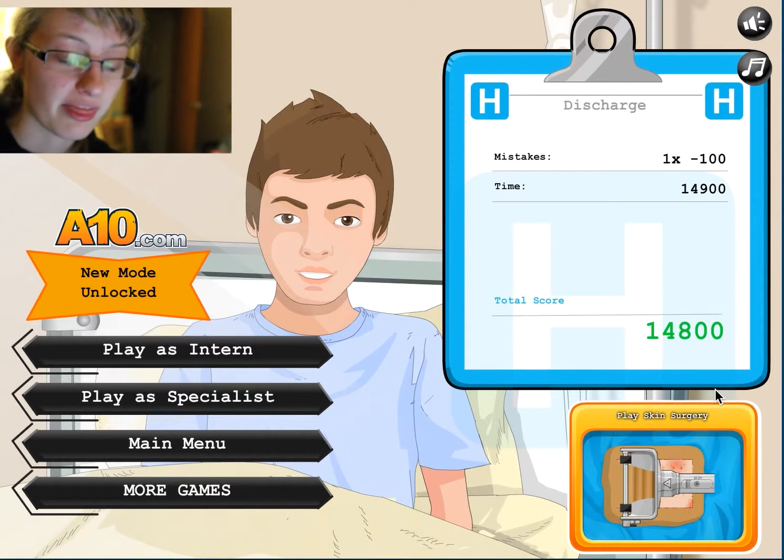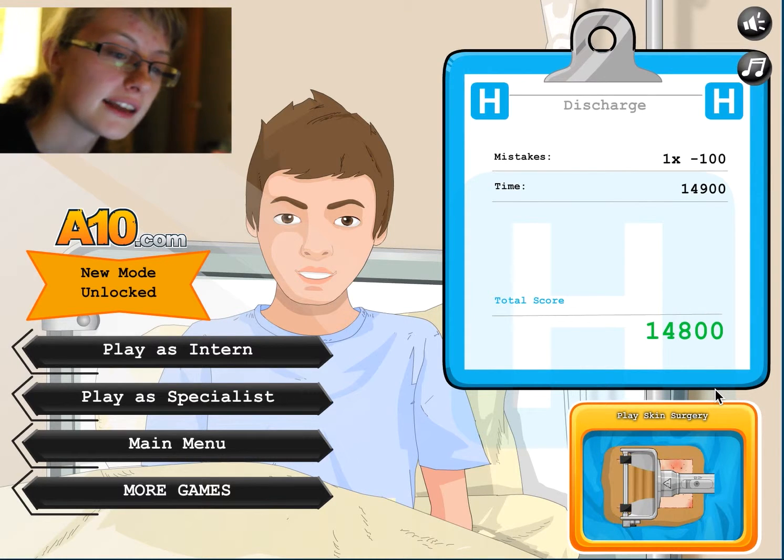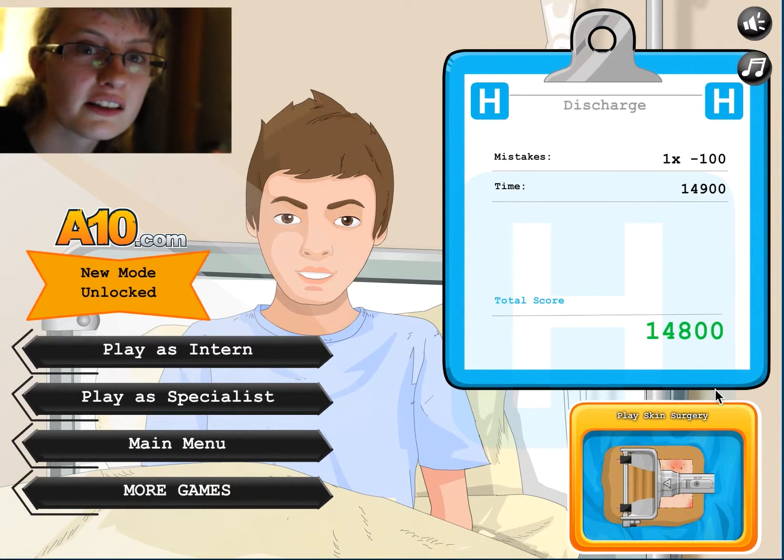So anyway, that was dental surgery. Hooray. I will see you in the next video. Thanks for watching this one. Bye bye.